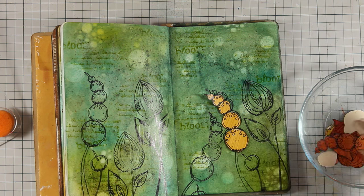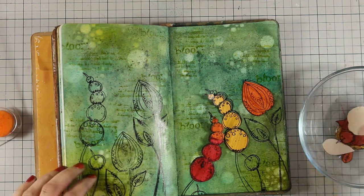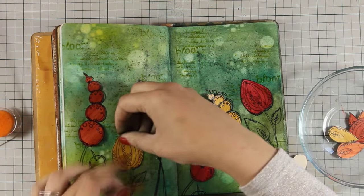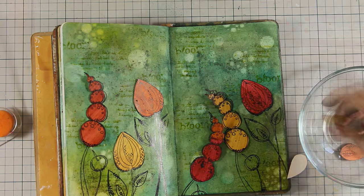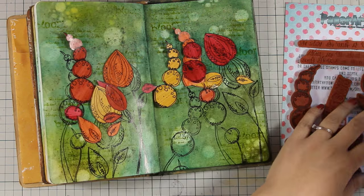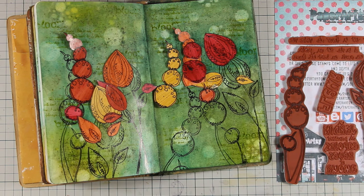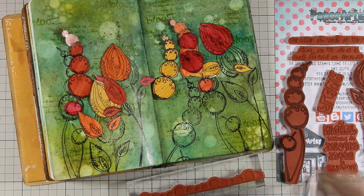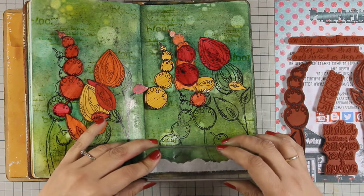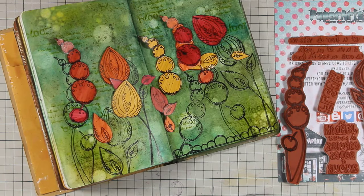Now it's time to place all the flowers and decide where everything is going to go. I'm trying to switch between colors so no two same colors are next to each other, for a nice variety. I was ready to stick everything down, but then I realized I had this beautiful border on the same stamp set, and I wanted to add that border around my page to frame it. I chose to do that before sticking the flowers down, since I wanted to place some flowers over the border for a nice touch.